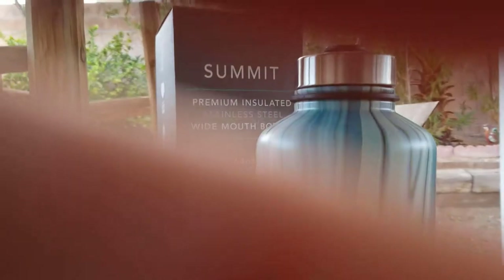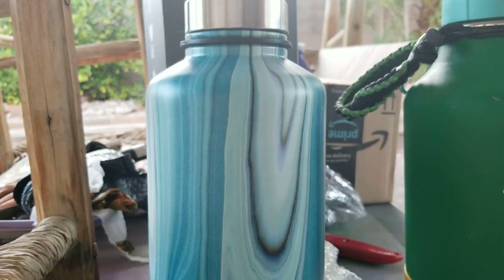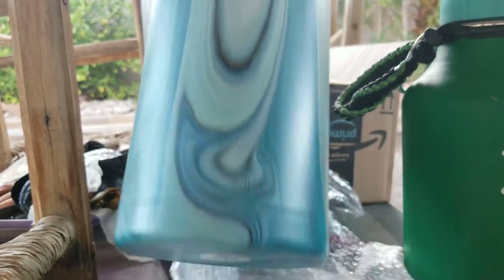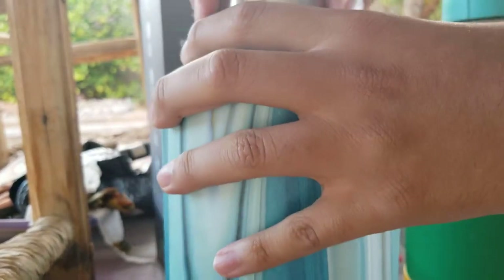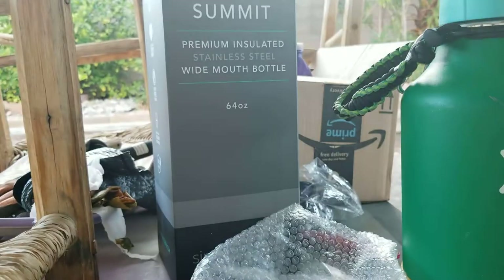Give me a second, I'm gonna show you the HydroFlask one and I'll be right back. All right, so this one is the Summit, this is the 64 ounce. This is the color I got, how nice. That's the cap and it comes with stuff inside.